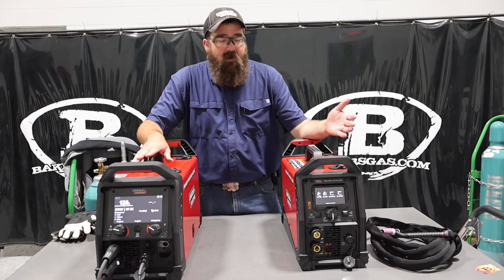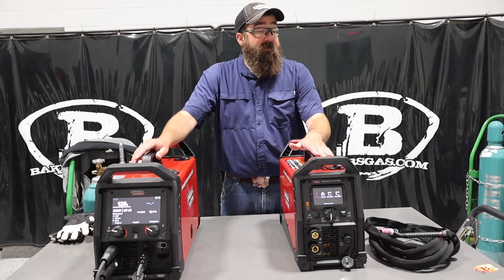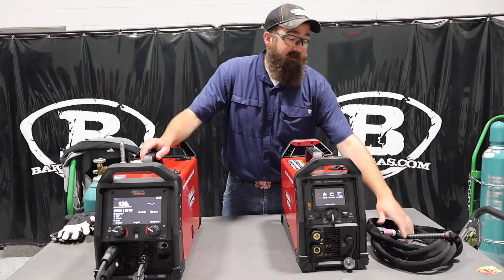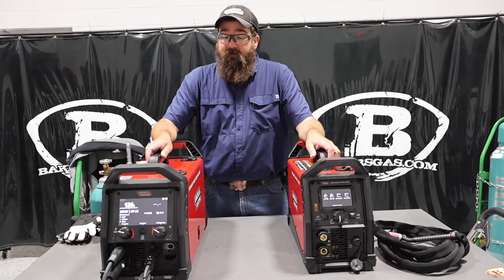The SquareWave is an awesome little machine. I've seen them in fab shops running production parts, and they're awesome — they hold up. Obviously it's lower amperage for that production work, and you're limited to your torch getting hot and that kind of thing. But both of them are very awesome machines.